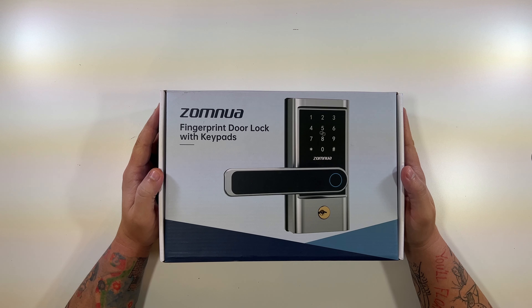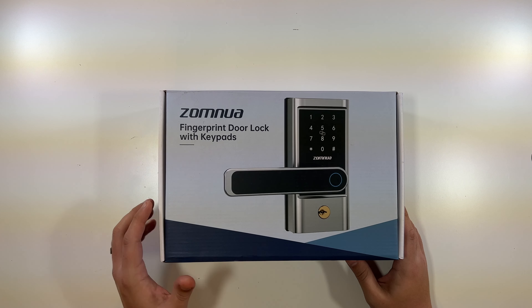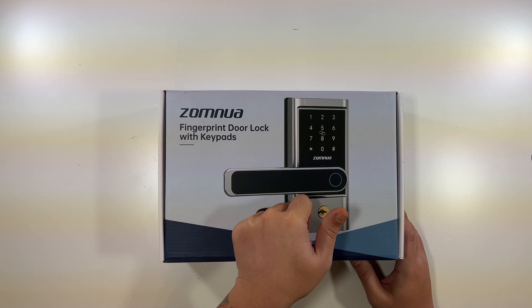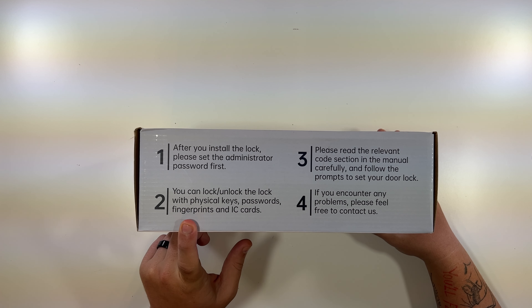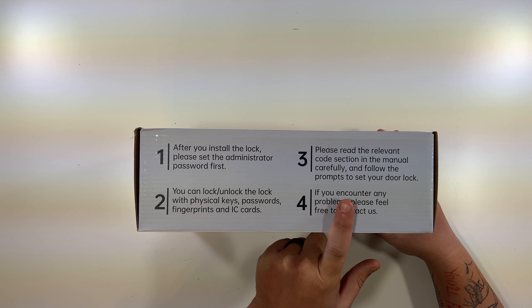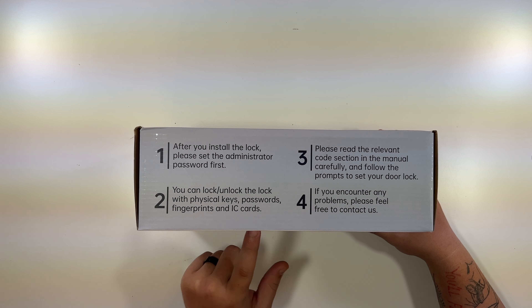All right, let's unbox this fingerprint door lock. On the front, there's a nice picture of what it'll look like — your fingerprint lock, pin code, and door handle. On the top it says: after you install the lock, please set the administrator password first. You can lock and unlock the lock with physical keys, passwords, fingerprints, and IC cards. Please read the relevant section in the manual carefully and follow the prompts to set your door lock.